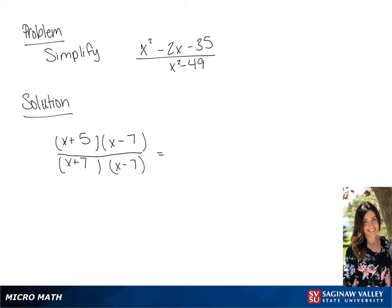Since x minus 7 over x minus 7 is 1, we can cross those off. We will get a final answer of x plus 5 over x plus 7.